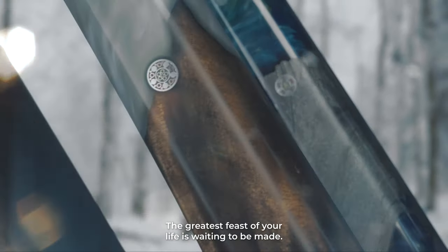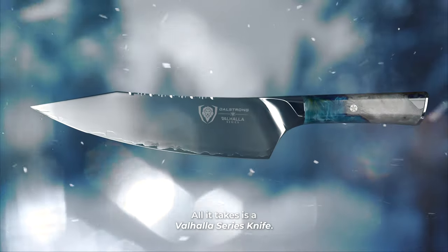The greatest feast of your life is waiting to be made. All it takes is a Valhalla series knife. Get yours today.